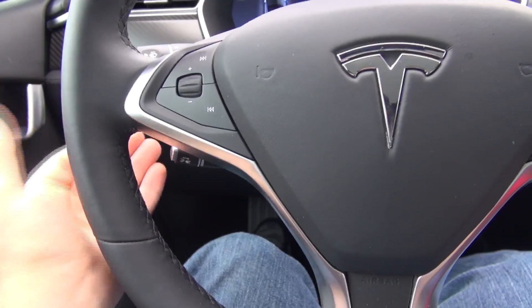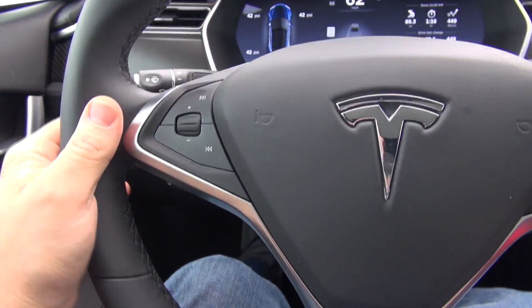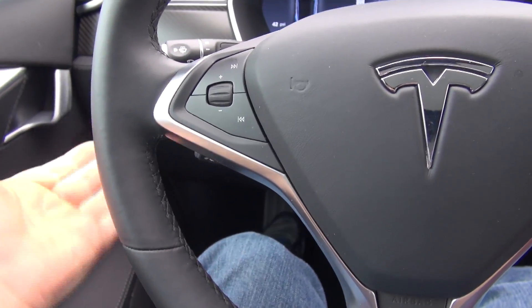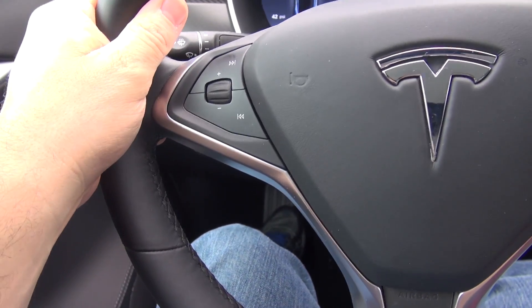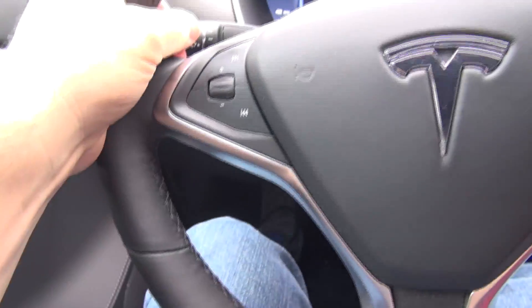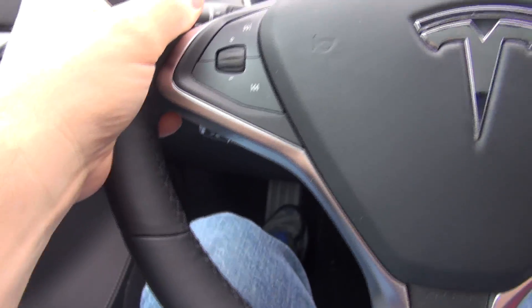You pull this towards you twice, and that's what activates autopilot. Then you can press it up all the way, and that gives you basically five extra miles per hour on the autopilot, or pull it down all the way and it slows you down five miles per hour, or just tap it up or down and it goes up or down by one. Actually it's not exactly five — it rounds to the nearest five, so if you're at 64 miles an hour and you press it up all the way, it'll go to 65.